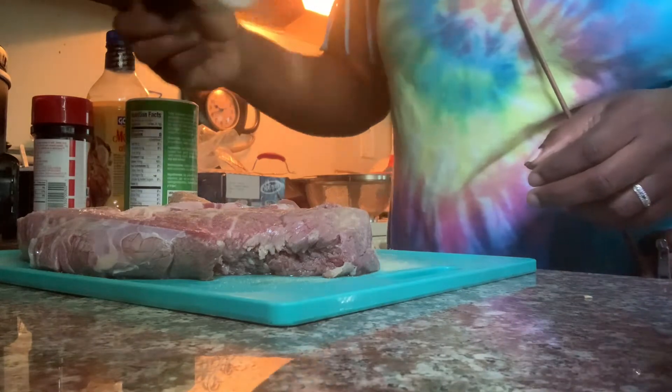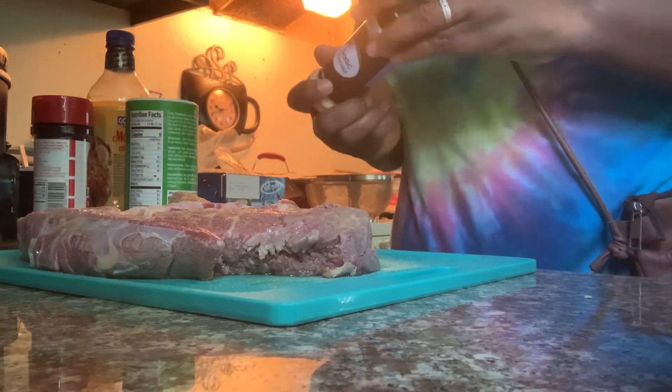Okay guys, this is the pot roast. It's already clean, ready to go. So enjoy this video.